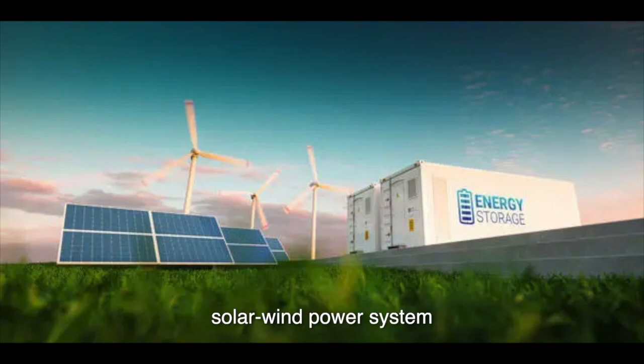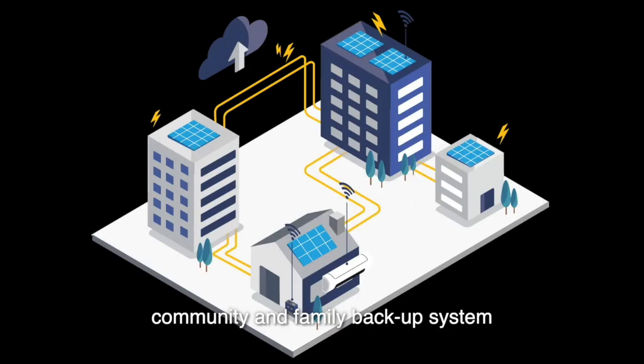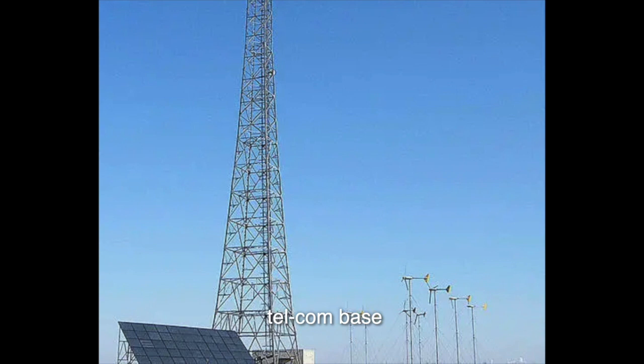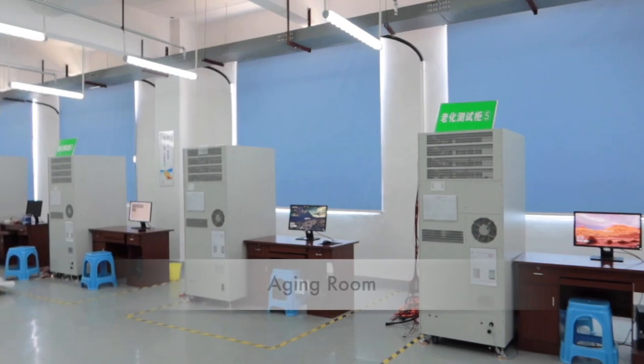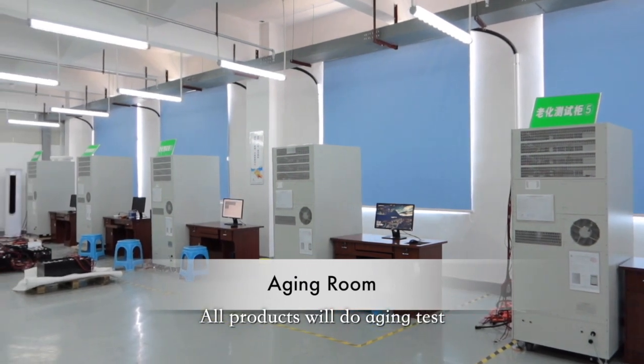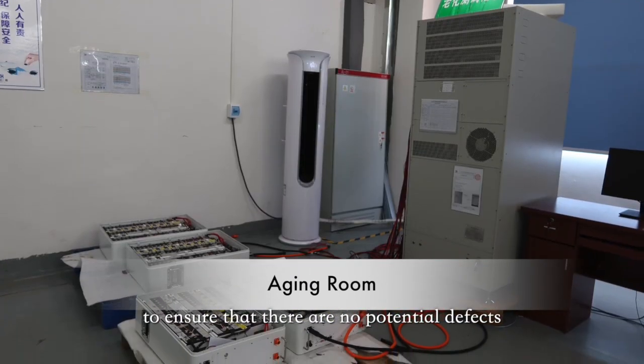It can be used for family energy storage, industry energy storage, and commercial energy storage. For example, solar and wind power systems, community and family backup systems, telecom base stations, UPS, medical instruments, etc. All products will undergo aging tests to ensure there are no potential defects.